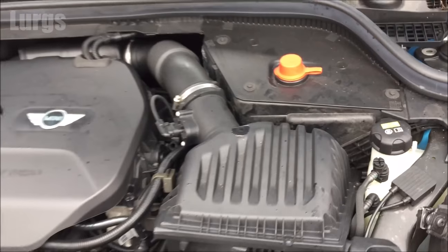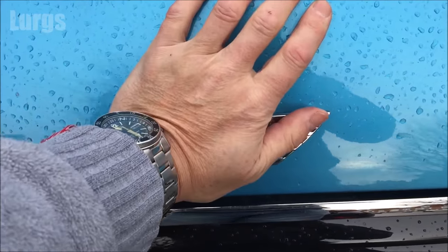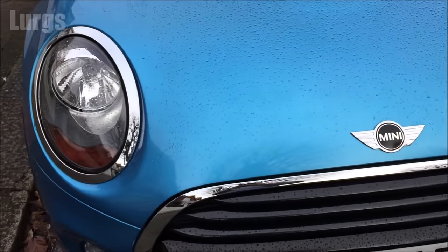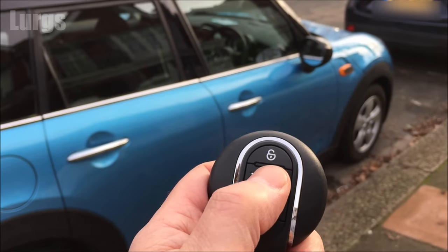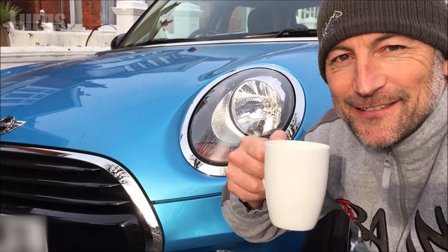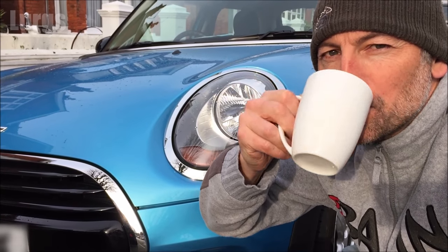Let's pack that all up. Don't forget to put the cover back on over the positive terminal, close the bonnet, and make sure you lock the vehicle. Then it's time for a lovely cup of tea — if you're going to be working on the Mini Cooper, make sure you've got a lovely cup of tea!